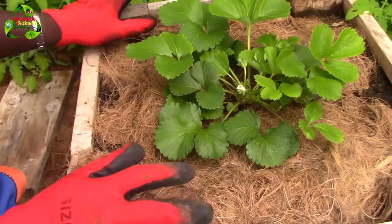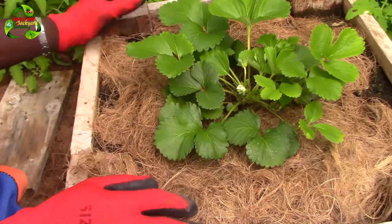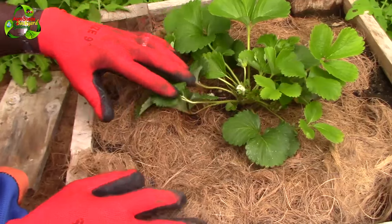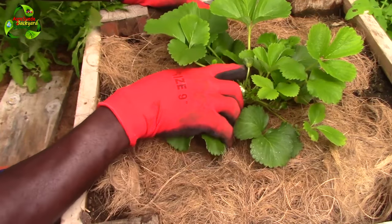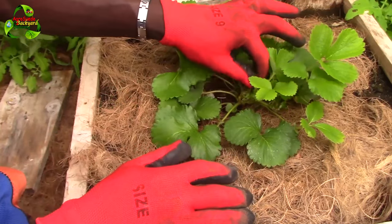If you remembered what I told you guys, your first flower on the strawberry plant you have to remove it for it to actually focus on growing up more. This is not even the first flower I noticed — this is the first one — so I have to remove them.